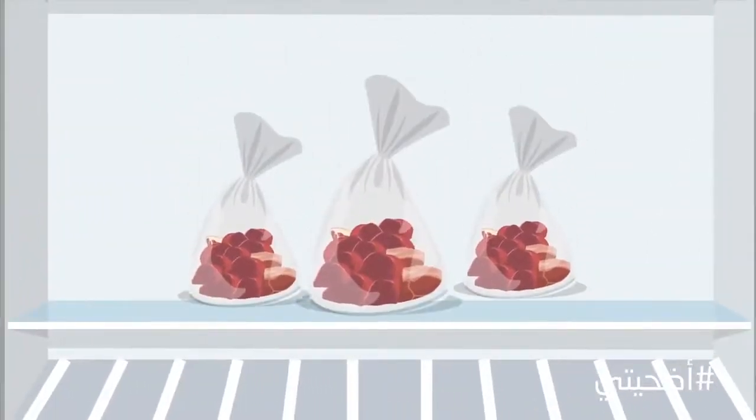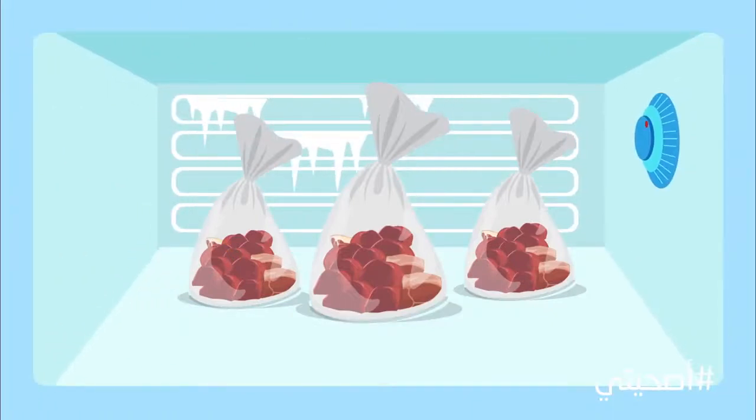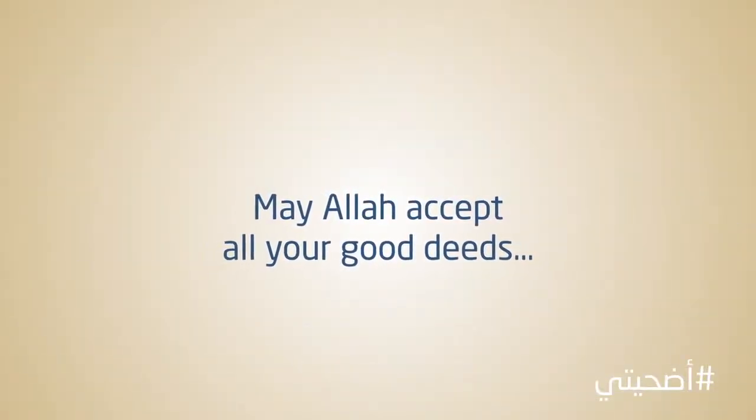Ensure that the meat is refrigerated for at least six hours before it is transferred to the freezer. This will allow for a more gradual freezing process and secure a higher quality of meat. May Allah accept all your good deeds.